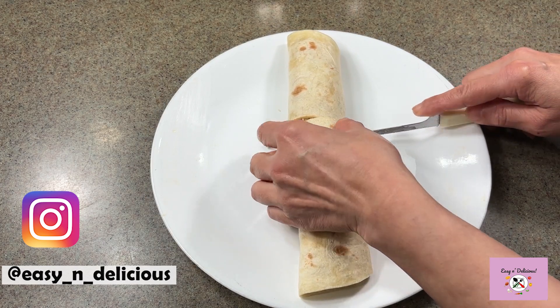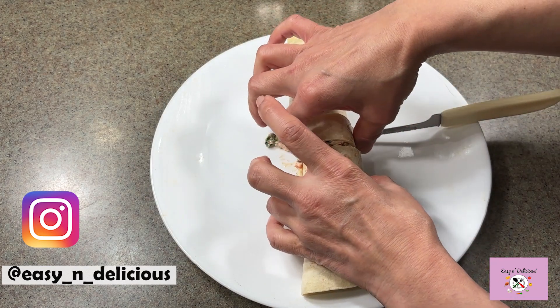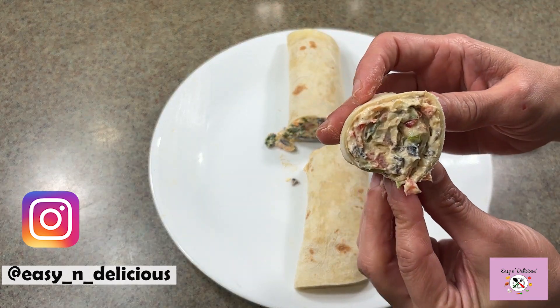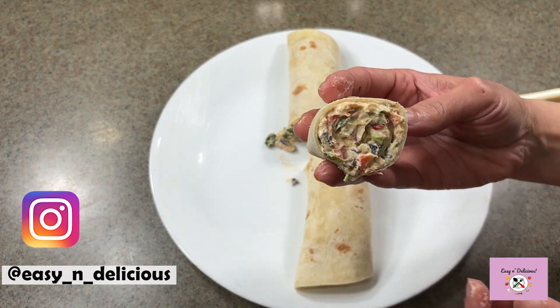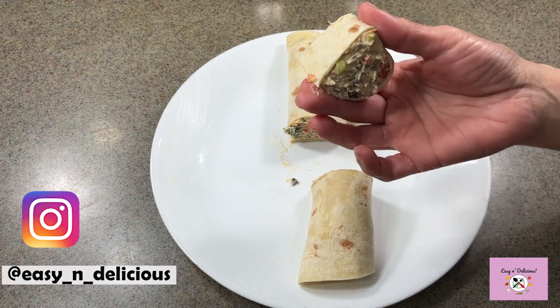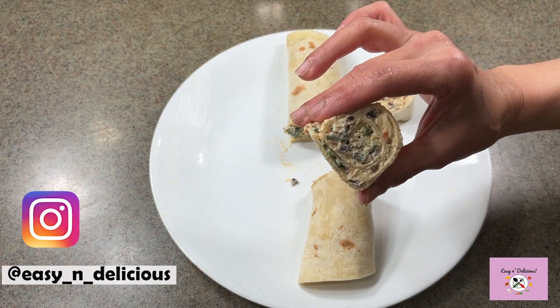These are yummy bite-sized snacks ready for your party! Awesome, don't you think? Make these for your next party and your guests will love them. Thanks for watching and I'll see you next week — bye!